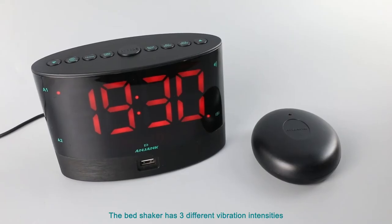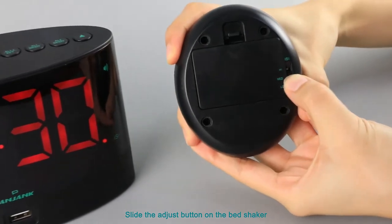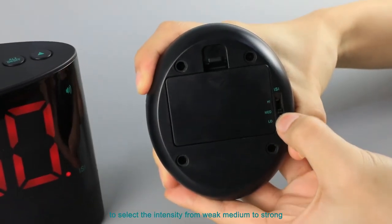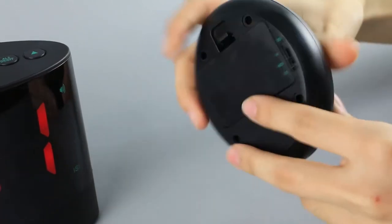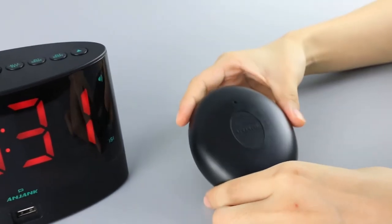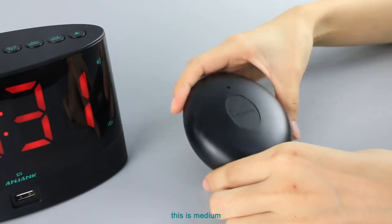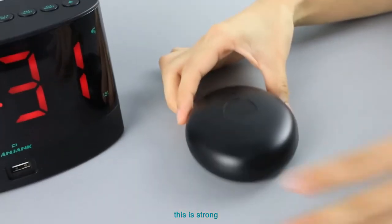The bed shaker has three different vibration intensities. Slide the adjustment button on the bed shaker to select the intensity: weak, medium, or strong.